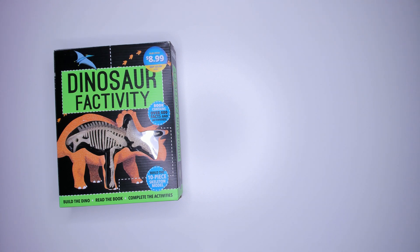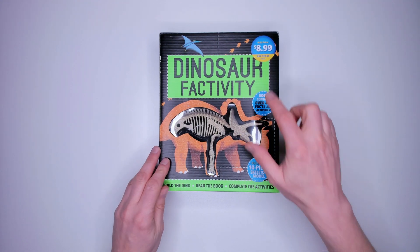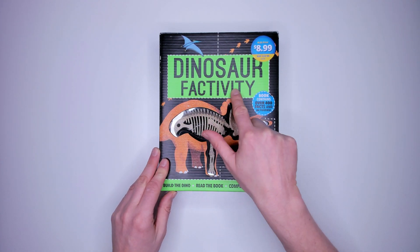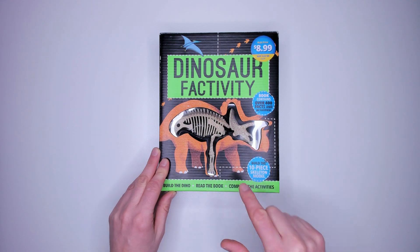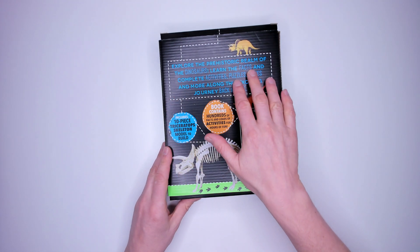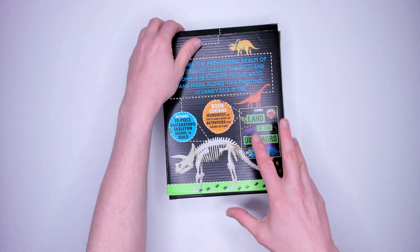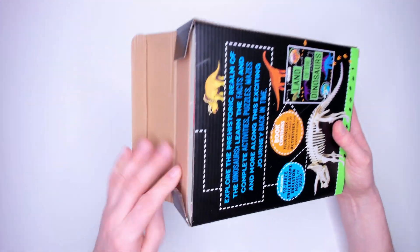First up, the Dinosaur Factivity Kit. It cost me £8.99 from Aldi. It is a 10-piece skeleton model to build — I think it's a Stegosaurus. Let me know in the comments below if you know what kind of dinosaur this is. It also has a book that contains over 400 facts and activities. On the back there's more information, but let's get stuck in and open the kit.